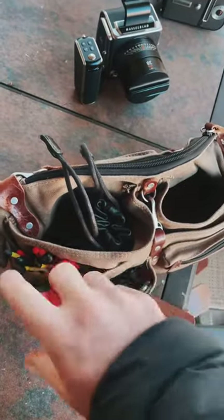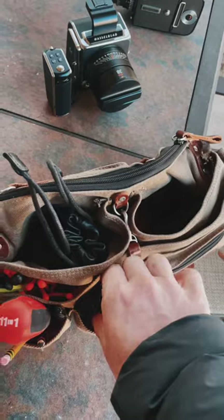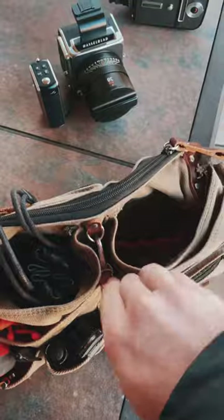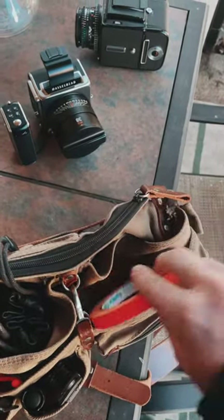I have a lot of tools for my cameras. I have a few different knives and flashlights, and I have some orange gaff tape.